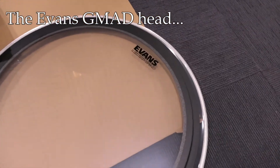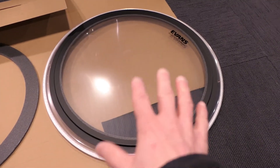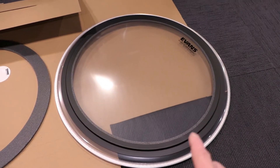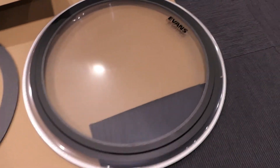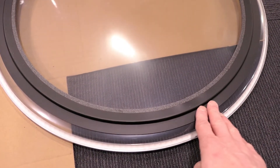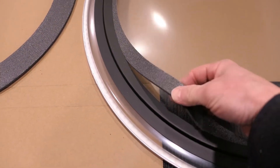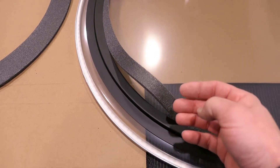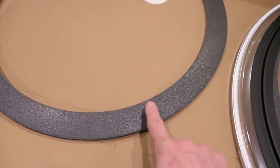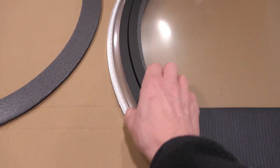Let me give you a close-up look at this new Evans G-Mad head. It's a little bit different from a standard head in that it has the standard plastic mylar head surface in the middle, but around the outside edge there's a dampening system that gives you three different options. There's a plastic retaining ring around the outside edge — one option is to just have that retaining ring and nothing else, which gives you a certain amount of dampening. Inside this retaining ring is a foam insert, which can be completely removed, providing additional damping if you wish. And there's a third option — another foam ring with more foam — giving more dampening. So you have three different levels of dampening you can use.